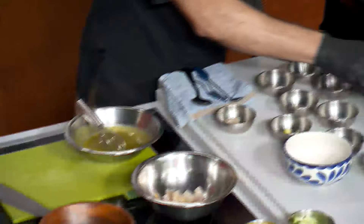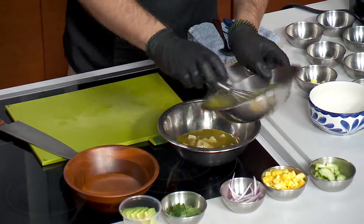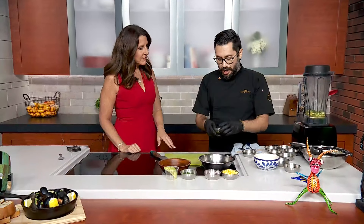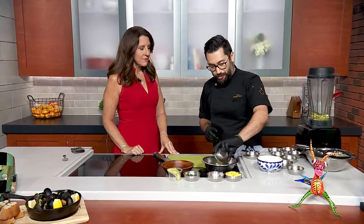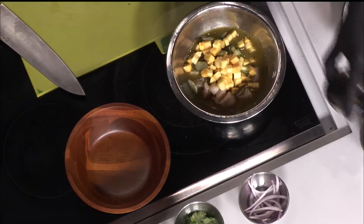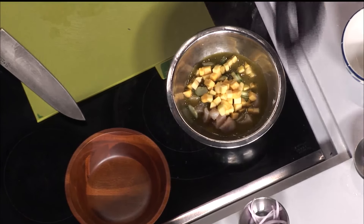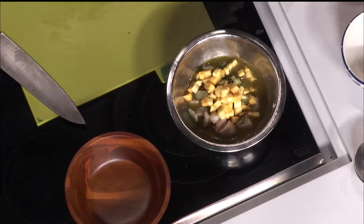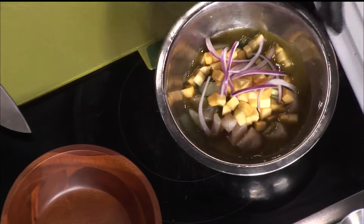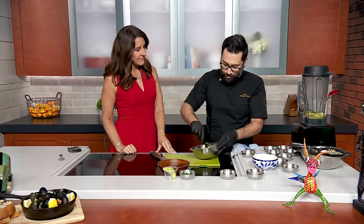Put the fish in the bowl and add the blended broth from the blender. Then we are going to put in half-moon slices of cucumber and diced mango. You've got the pineapple flavor and a little bit of mango there — that's what makes it more tropical. Then we are going to finish with julienned onion and mix everything together so everything marinates well.